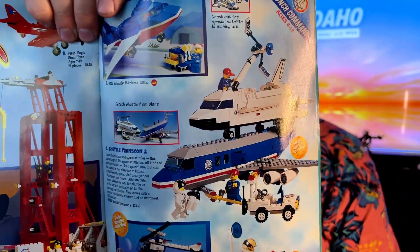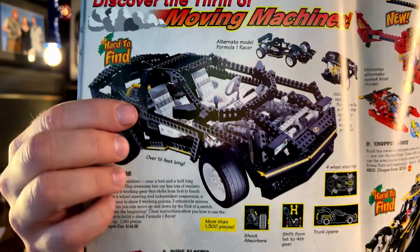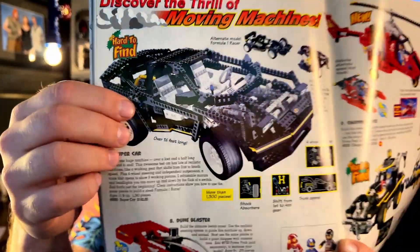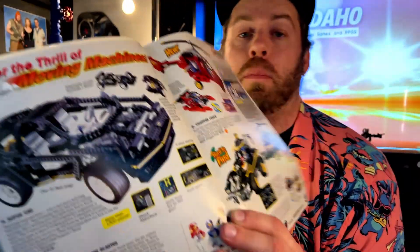Anyway, check out some of these — check out this space shuttle, that's so sick. But there was one that I loved, one particular kit — this car was like my favorite thing I have ever seen in Legos. And I thought maybe I would 3D print this as a project, it would be a lot of fun.